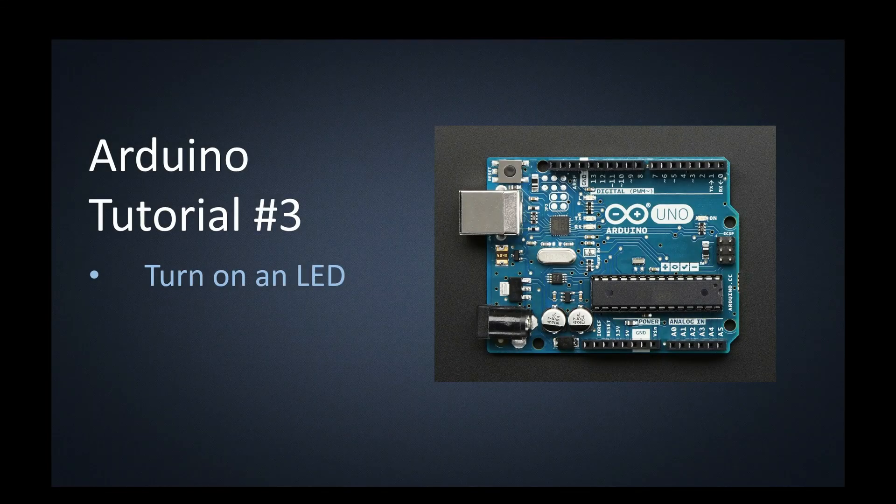Alright guys, Arduino tutorial number three. In the first video, we looked at the Arduino Uno and went through all of the hardware on this board. In the second video, we downloaded the Arduino IDE, hooked up our Arduino, and made sure that we were communicating with it — we were talking over COM3.